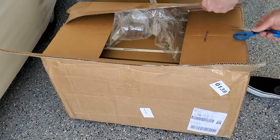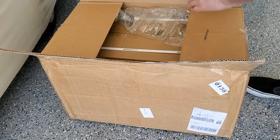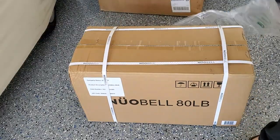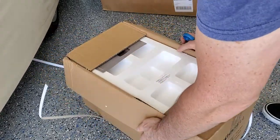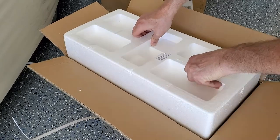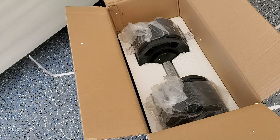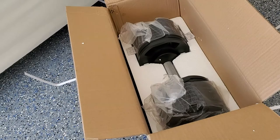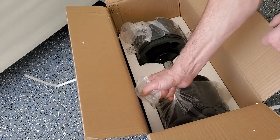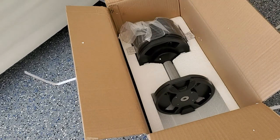The dumbbells came quick and the FedEx guy was not happy. They came in two separate boxes, 80 pounds each box. I already opened one and saved this one to show you how they're packed — a box inside a box. The packaging was good. I took the dumbbell holder out and let's look at the weights.